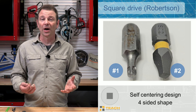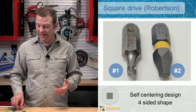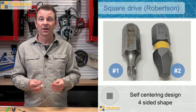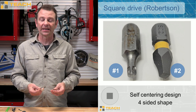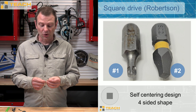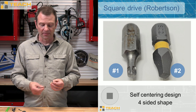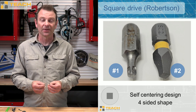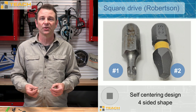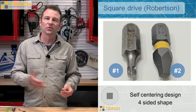Our next driver bit is a Robertson, named for the inventor Mr. Robertson. It is a very simple design — it has a square head on it that fits inside of the fastener. This one is four-sided and it comes in different sizes. These could also be called square drive. They have stamps on them, either R1 for Robertson or stamped SQ, in sizes one, two, or three — those are very common sizes, going from small to large.